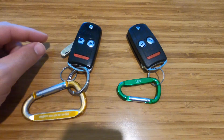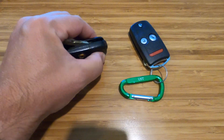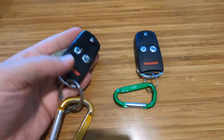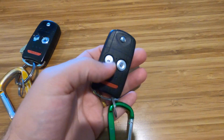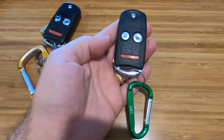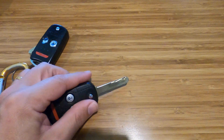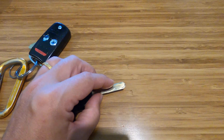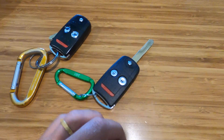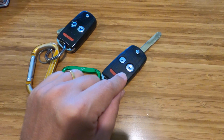This is an old key, and you can tell because the spring has gone out in it — it does not want to stay closed anymore. I bought this off eBay for $20; it's a new remote. When I first got it, it was not cut, so I went to a locksmith and paid $60 to have it cut. So far I've got $80 invested.